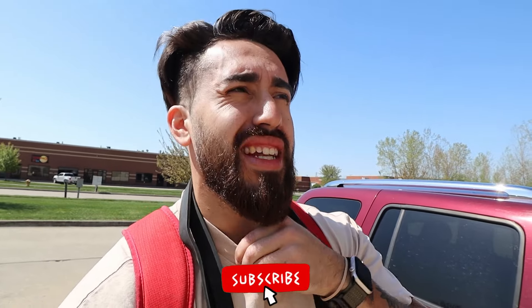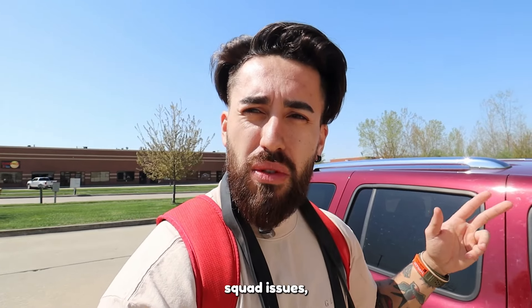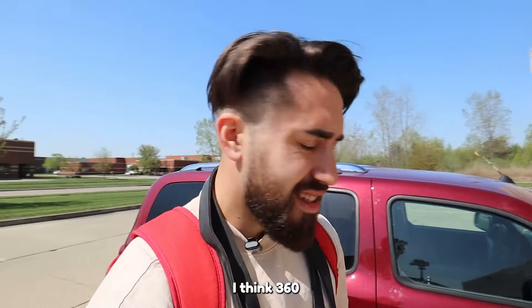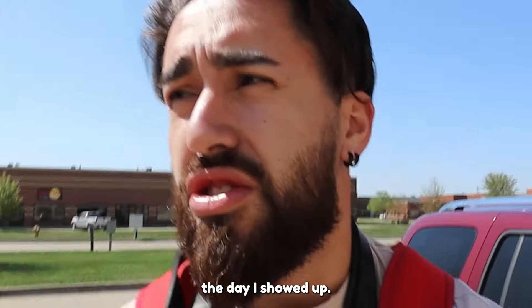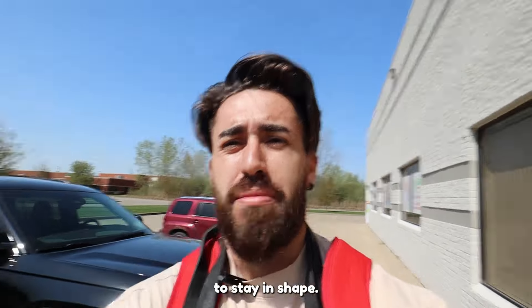Welcome back to today's video. We're back with Dr. Jake Suva and we're going to be talking about squatting — squat shoes, what you should wear, what you shouldn't, and why. We are here at a new gym called Legacy Edge. Dr. Jake is posted up here and it should be a great way to stay in shape, so let's get inside.